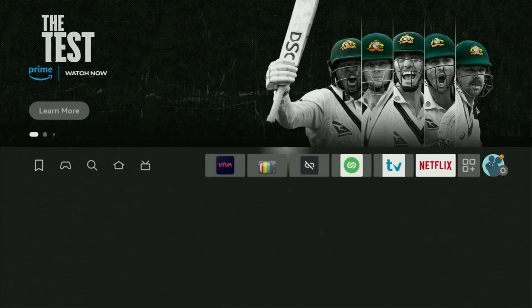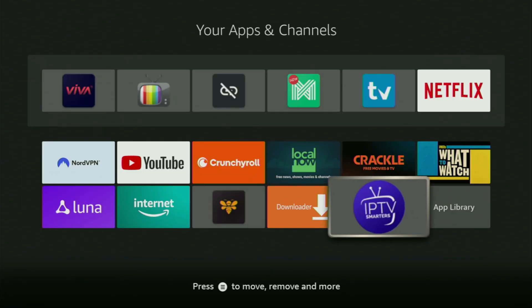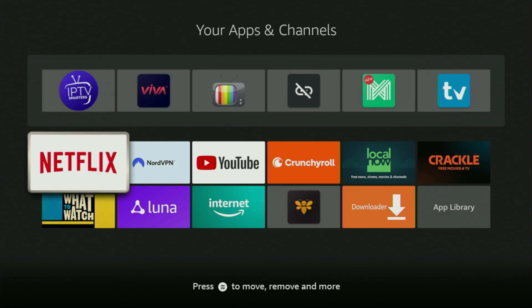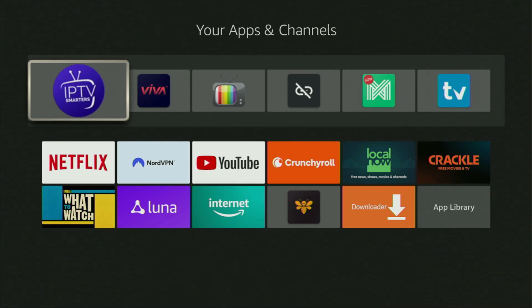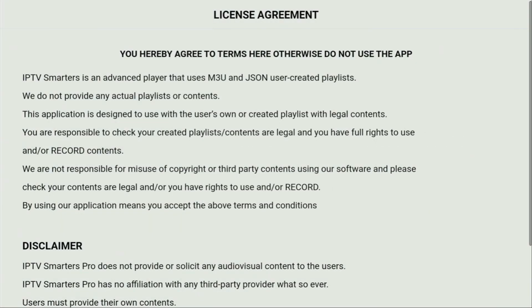Then finally, go to the list of apps on your device, open it, and here at the bottom you'll find IPTV Smarters. I would recommend you click on the Options button on your remote — that's the button with three horizontal lines — and press Move to Front. This way, IPTV Smarters is always going to be at the very top of your application list, making it super easy to access the app every time you need it. Just don't forget to keep the VPN connected to stay safe. Then let's open IPTV Smarters.